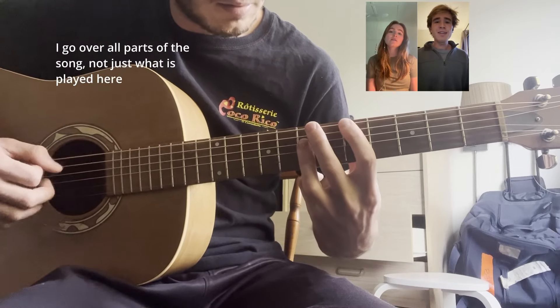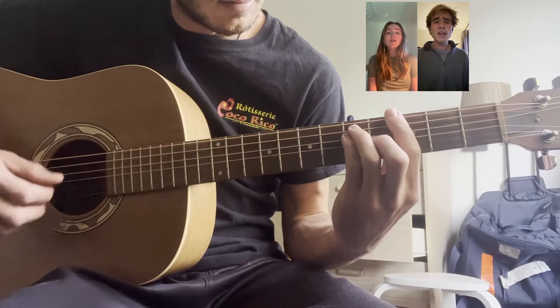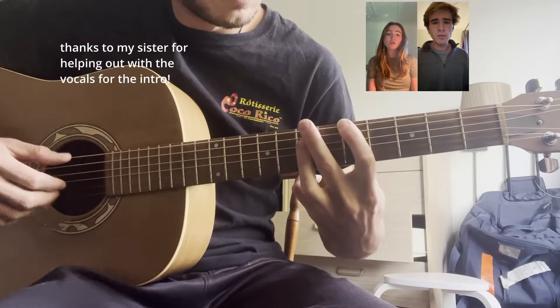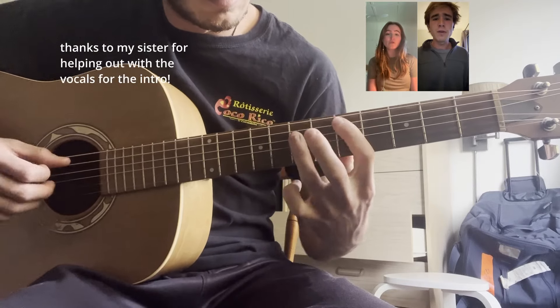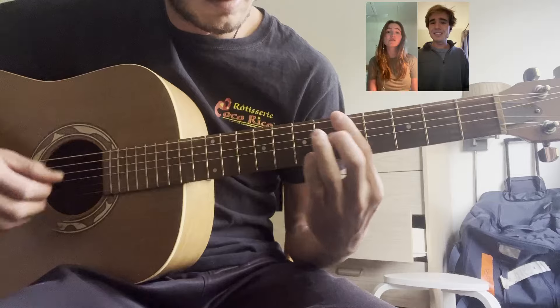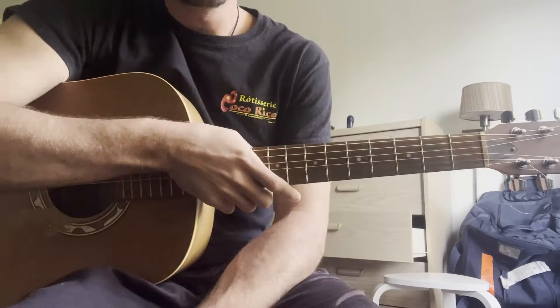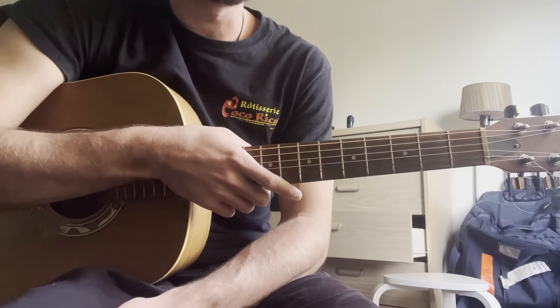Two friends, two hearts, too many nights to count them. But tonight was something new, and I know you felt it too, when we fell into the passion of a kiss. Hello, this is a guitar tutorial for Rachel and Vilray's song 'Do Friends Fall In Love?'